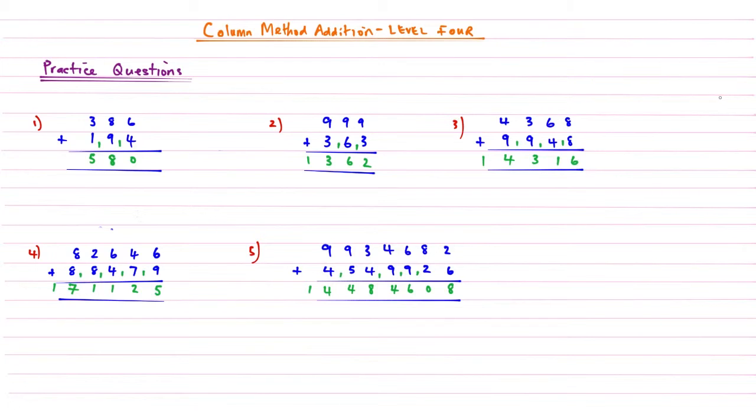Welcome back — well done for having a go at those. Here are your quick answers for the practice questions. Question 1: 580. Question 2: 1,362. Question 3: 14,316. Question 4: 171,125. Question 5: 14,484,608. That's a big one, with a variety of columns needing multiple carries.